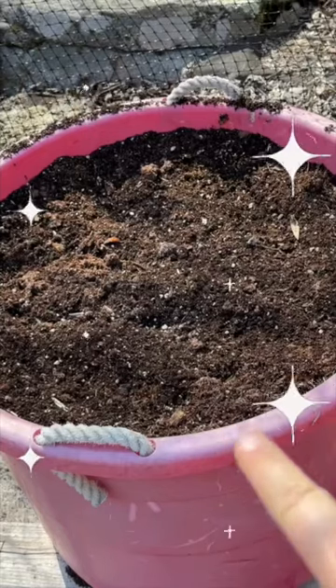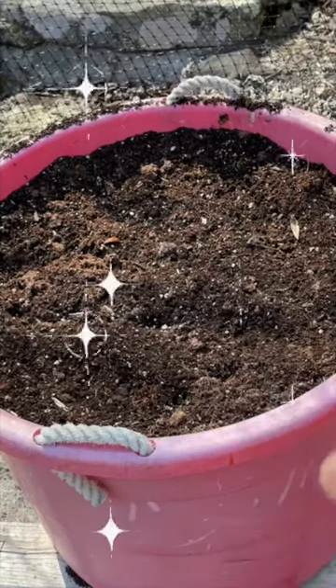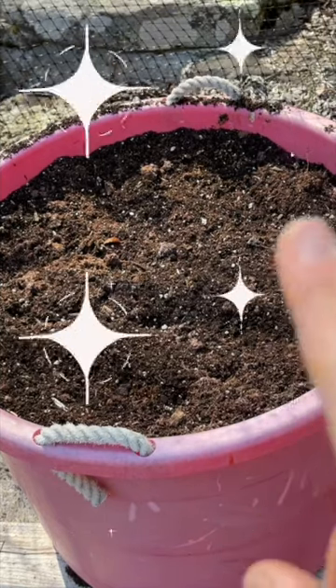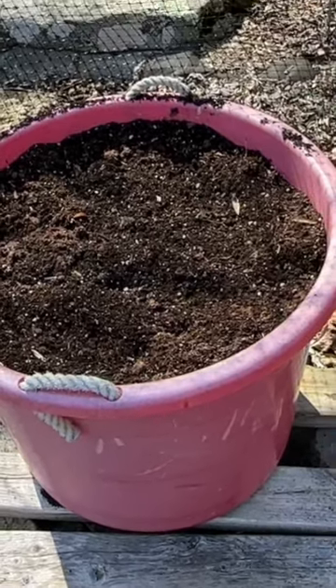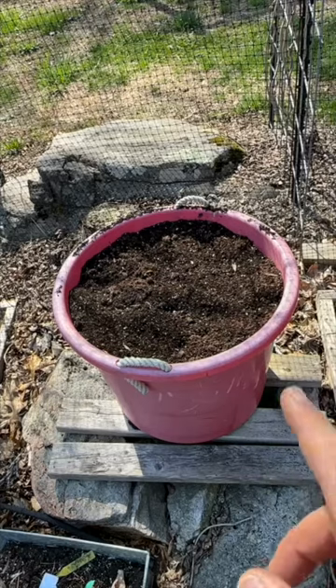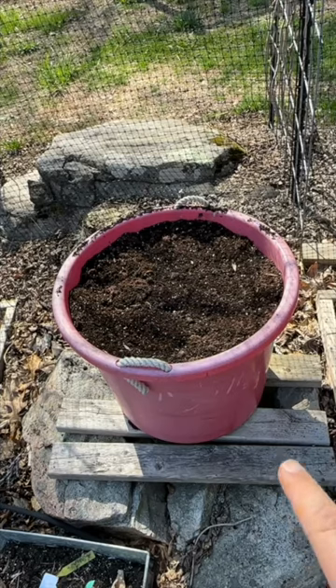I'm using this container that I had gotten at our local town dump a couple of years ago. It really needs a nice coat of spray paint on the outside but it works out well. It came pre-drilled, so somebody else was also using it for a planter.